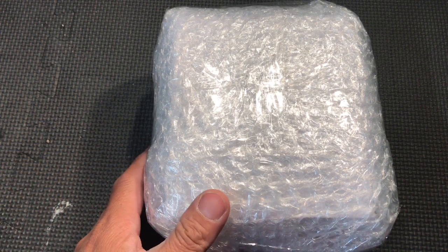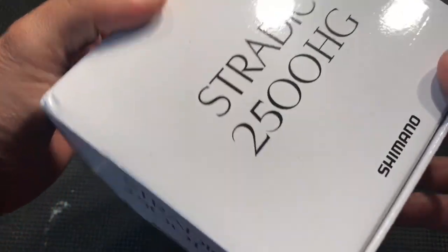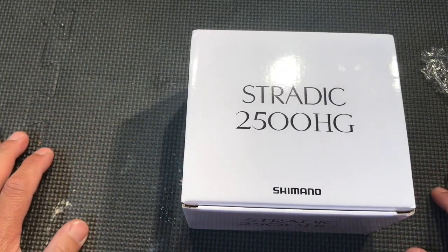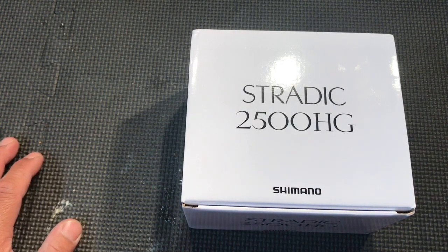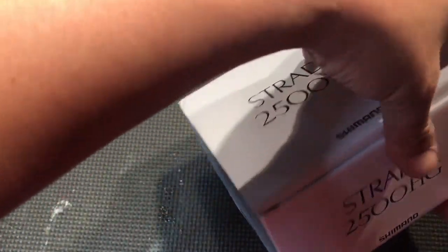Let's see what's inside. Right off the bat, I have owned a lot of Shimano's spinning reels at least, and this is the first time I noticed that it came in a white box. This is the first one. So let's check it out.